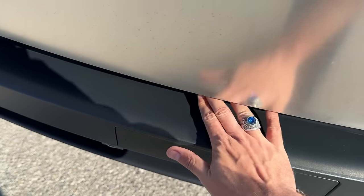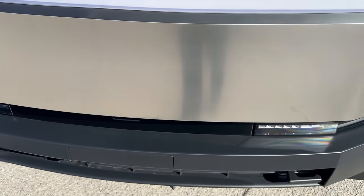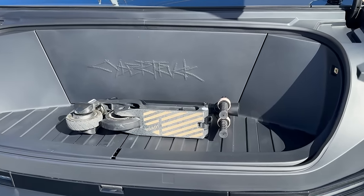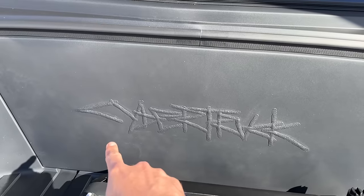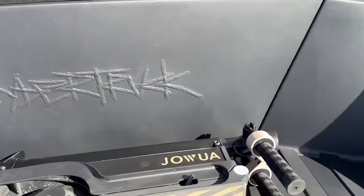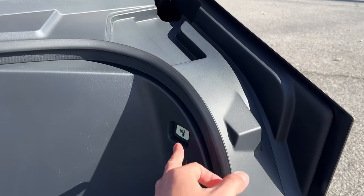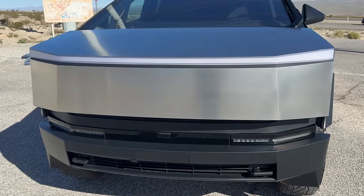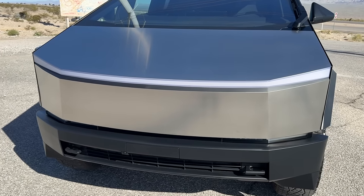We finally do have an automated or power frunk — assuming that I can find it. There it is. Just press the button there and it does have quite a bit of room. We're sort of rocking the scooter. You do see this nice Cybertruck engraving right here as well. Just press on the button here and it does close automatically. So good on you, Tesla, for finally including a powered frunk.